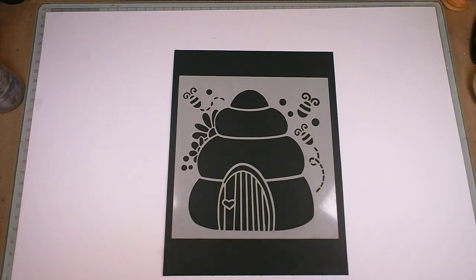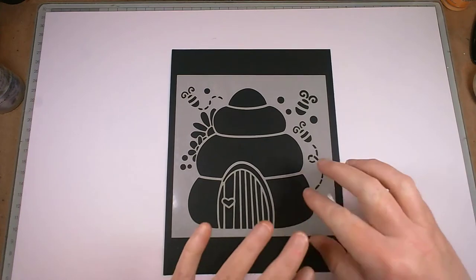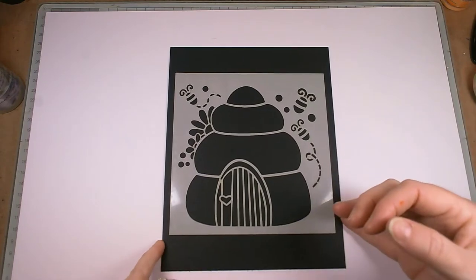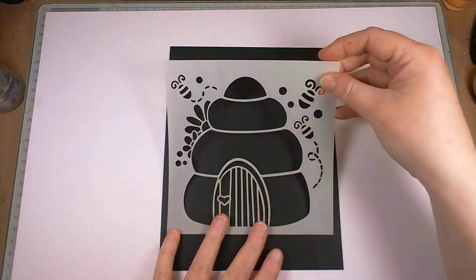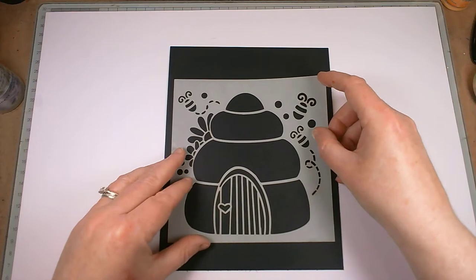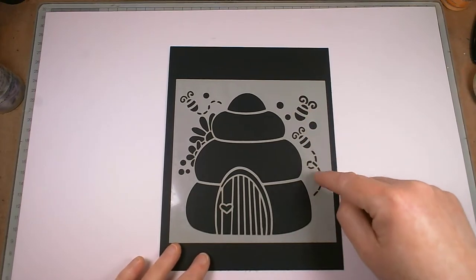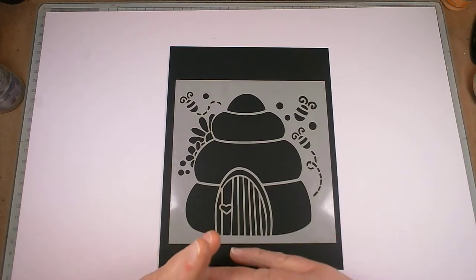Hello everybody and welcome back to Angie B Crafts, thank you very much for joining me. Today I'm going to play with this fabulous new stencil from JMC Designs, released on the 17th of May. I haven't used it at all — hence it's clean — so this is my very first outing with it. I just think it's brilliant, it made me smile when I saw it. It's obviously a beehive with some buzzy bees going around, a little bit of buzzy bee tail things, and flowers going on.